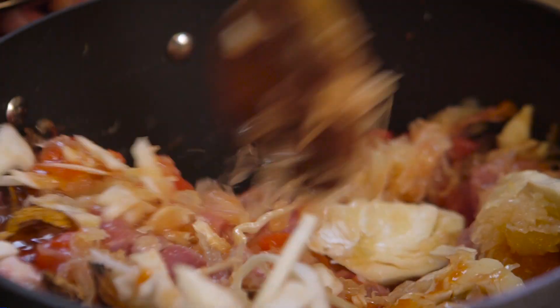Bring it up to a simmer and cook very, very gently for two hours, alternatively in a slow cooker for four — or a really slow cooker for six.